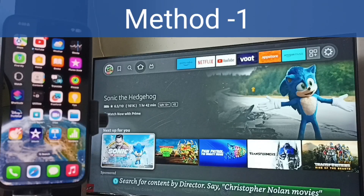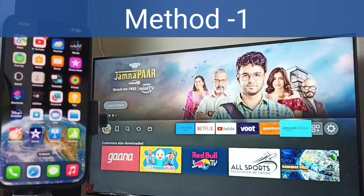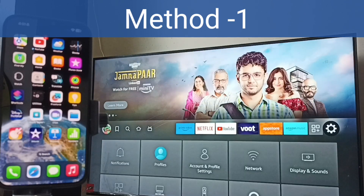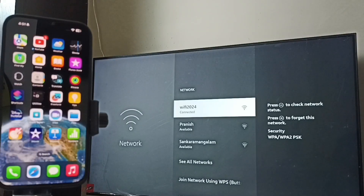First, go to Amazon Fire TV Stick. In Fire TV Stick, go to Settings — select the Settings icon, then go to Network. Here you can see I have connected this Fire TV Stick to Wi-Fi network 'Wi-Fi 2024'. You can use a Wi-Fi router or mobile hotspot.